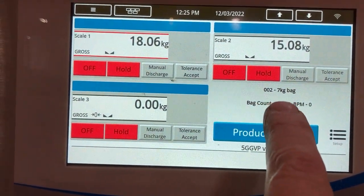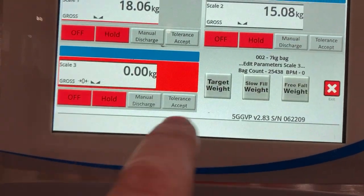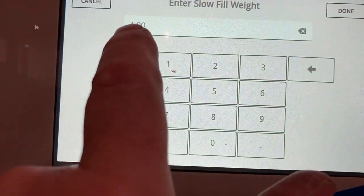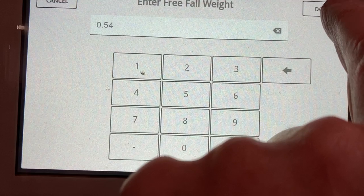We're going to run a test now. This machine is running cat litter — I've got it set up for 7kg. If we press this, we can see the target is at 7.05, the slow fill is set at 4, and the free fall is set at 0.54.